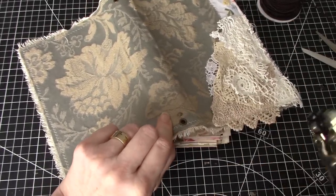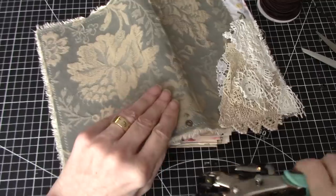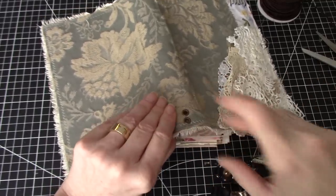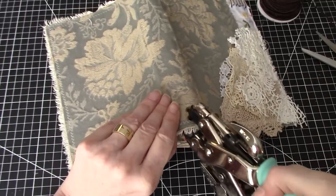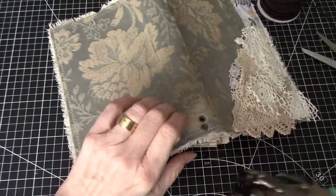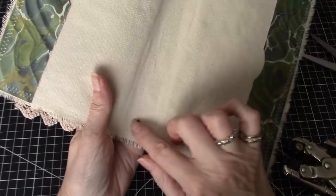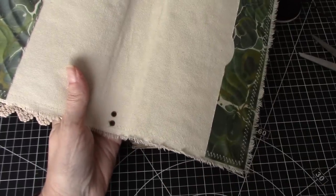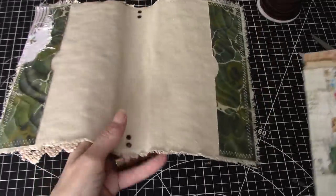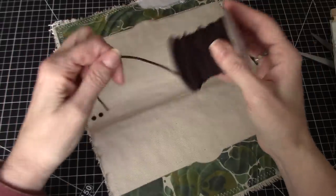So this is so that I can have — I'm just accommodating one journal, if you will, one TN. And you could use the center string for another smaller journal if you want it, and you can add more journals as you go by putting a string around the signature. But I didn't think there was any need — this is going to be plenty thick.